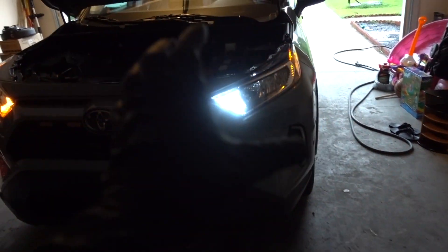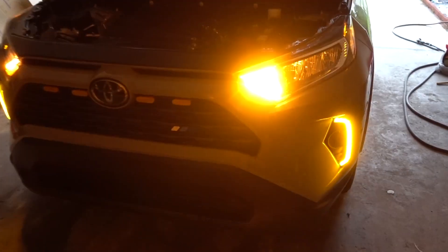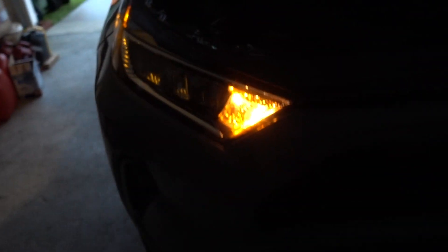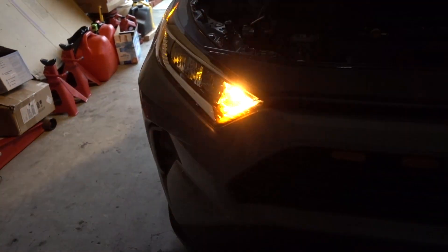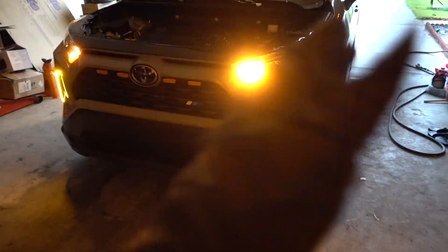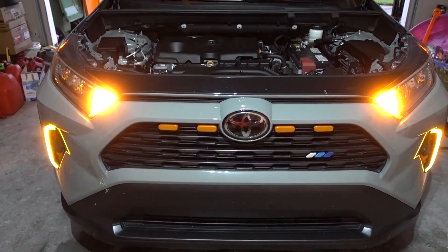Some other LEDs have white, but once they go to turn signal, it's just amber. This one is a true switchback — it's white and amber at the same time. I love that. That's halogen for you — not really bright at all, especially during the day you can't even see it. And this one — white and amber, super bright on the amber. Can you see the difference?